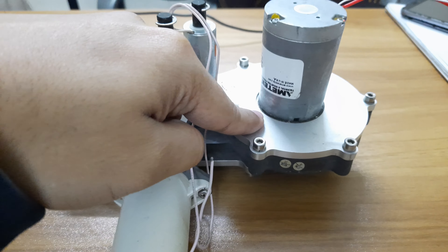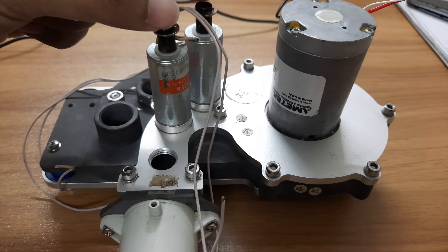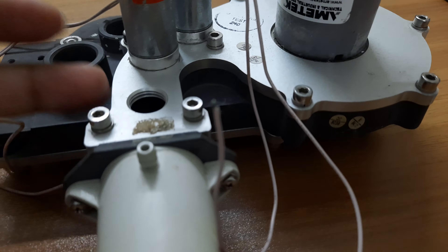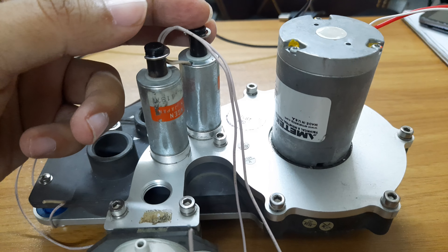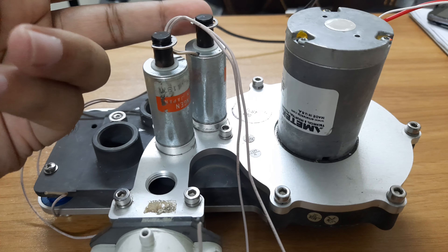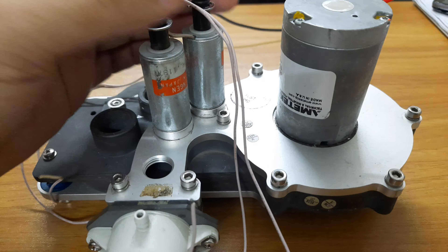For controlling precise pressure, here are two solenoids. How this works: if you apply 12 volts, it goes down, and beneath this mechanism there is a pressure release mechanism. If it presses low, the pressure is released; if high, the pressure goes outside from this outlet, which is the inhalation port.